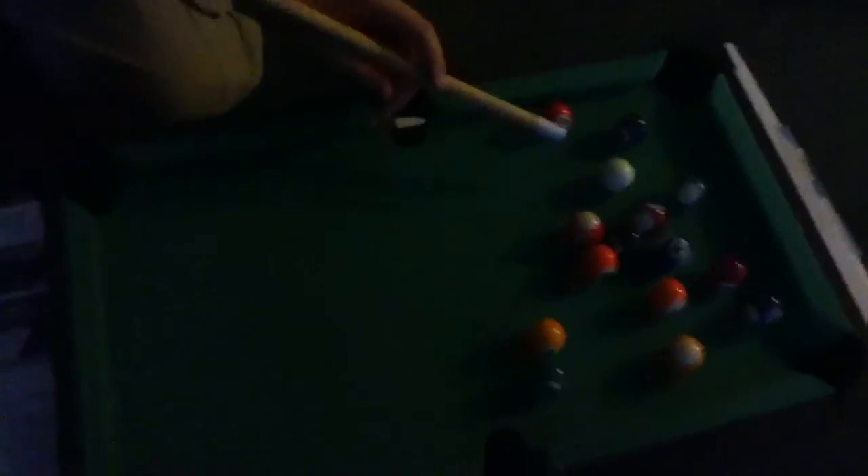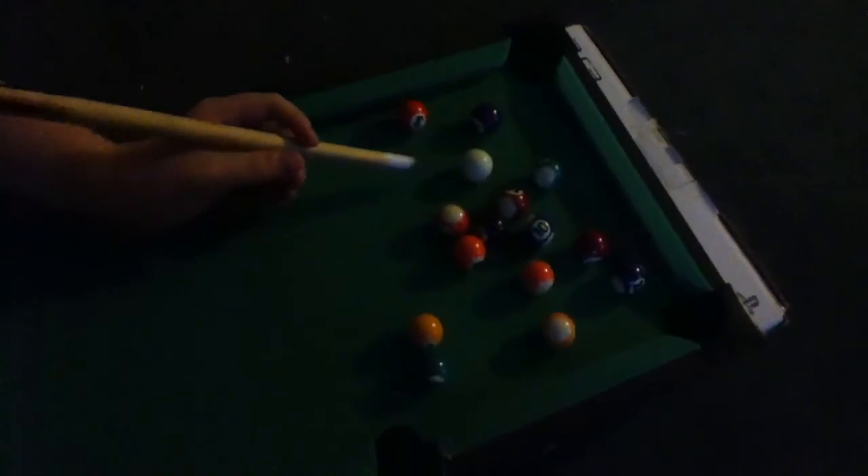So I'm going to try to do a bank shot here... fail. Man, you suck.